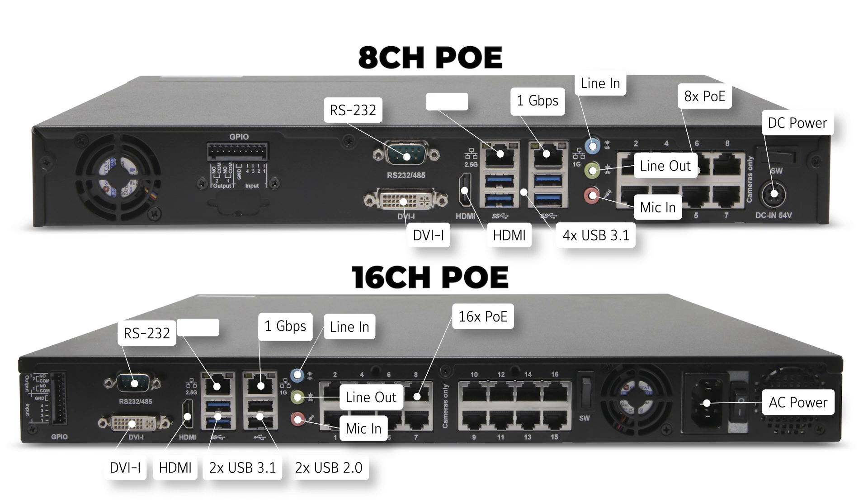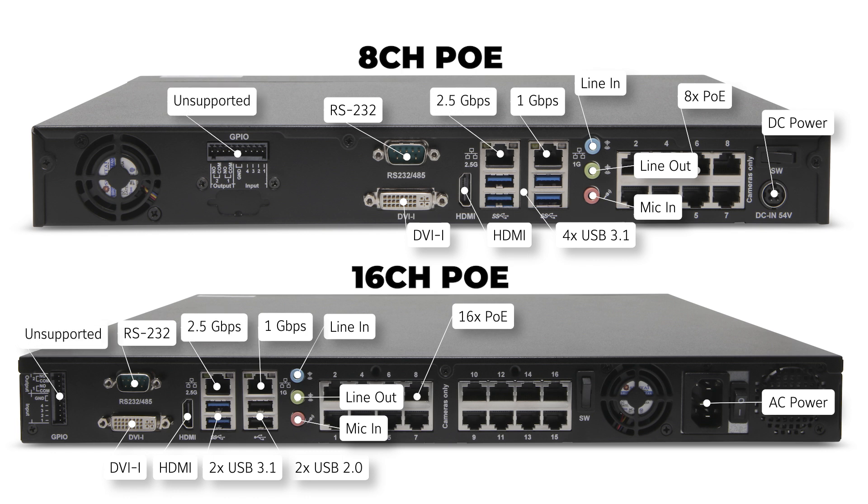One gigabit and 2.5 gigabit per second network interfaces are available for remote monitoring and management, or to provide internet connectivity. Each of these is labeled for ease of identification.